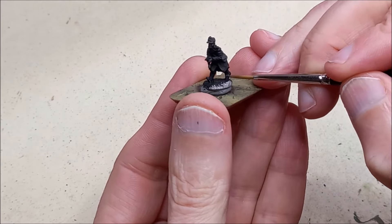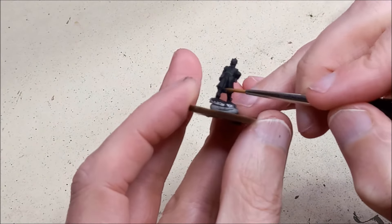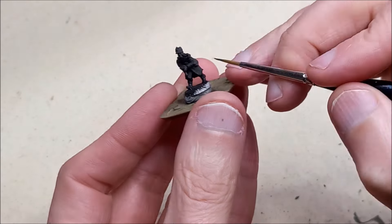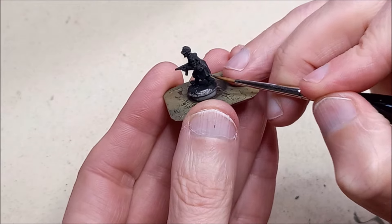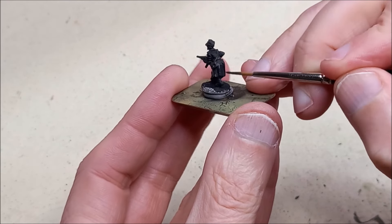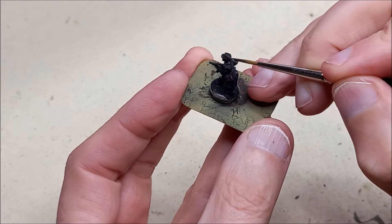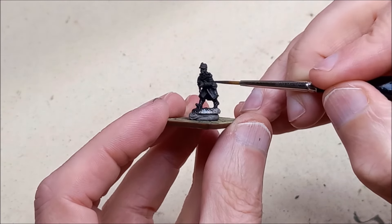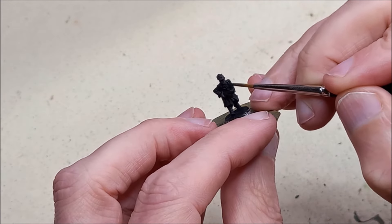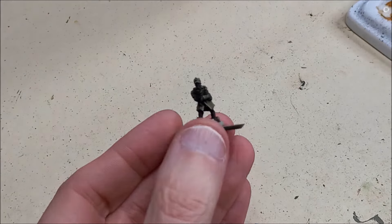Now we're going to the black areas on the figures. I've already undercoated these with black and I'm going to highlight up from there using German Grey. I'm going to be careful how I apply this - I still want the thing to look black, but you need to give it better depth. Just a few lines drawn across the areas, much less than we'd apply to a more obvious greenish or brownish colour, just to lift the detail out a little without making it look too light, keeping it black and dark.